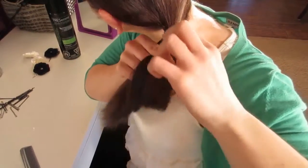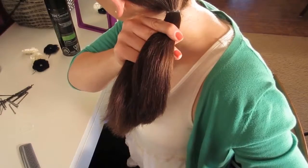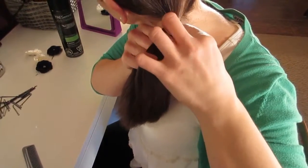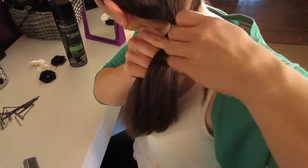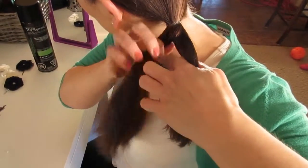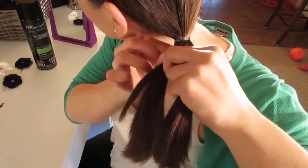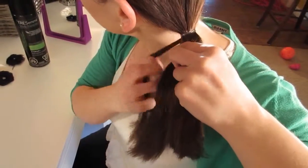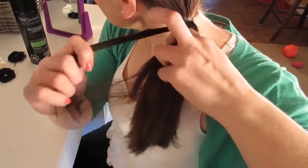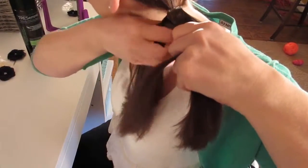Once you've divided the sections, you're going to hold them in one hand. With the other hand, you're going to take a small section of hair from the top section and transfer it over to the bottom. Then you're going to take a small piece of hair from the bottom section and transfer it over to the left section, or the top section.